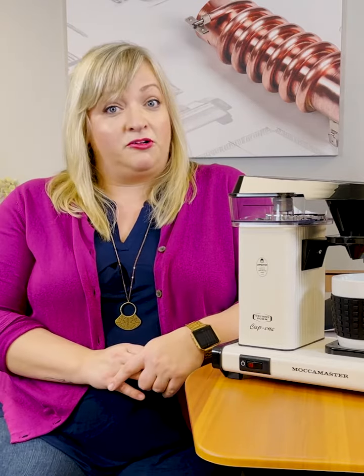Refurbished brewers start at $199 and will come with a one-year warranty that will cover any defects made in the manufacturing process. So if a switch doesn't work or there's no power, we've got you covered for a year with that.